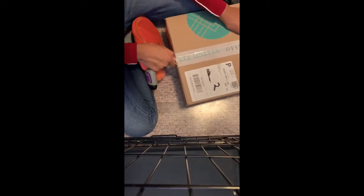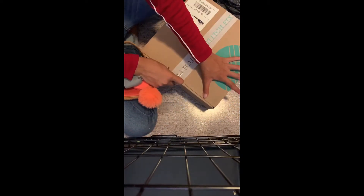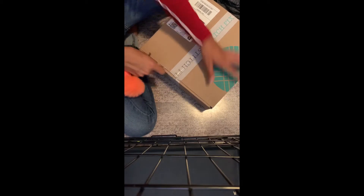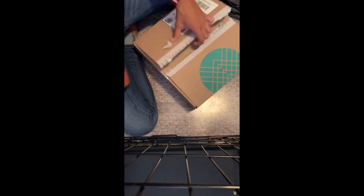Okay, totally did not just get myself with the key. I apologize if it's kind of hard to see what's going on. I was not able to get help to film this video today, so it's just me doing this.